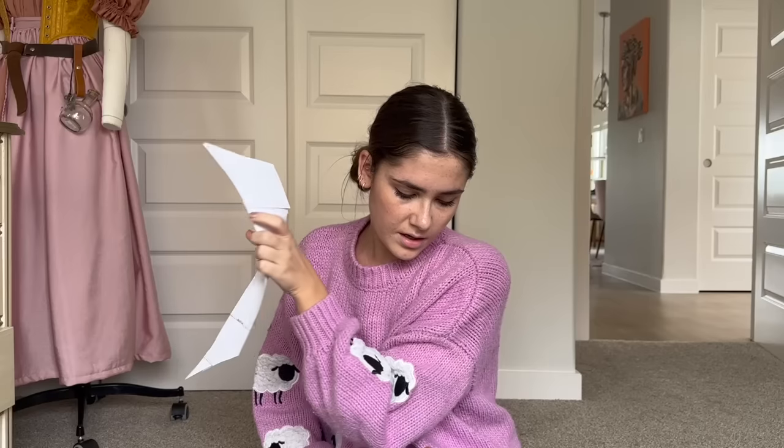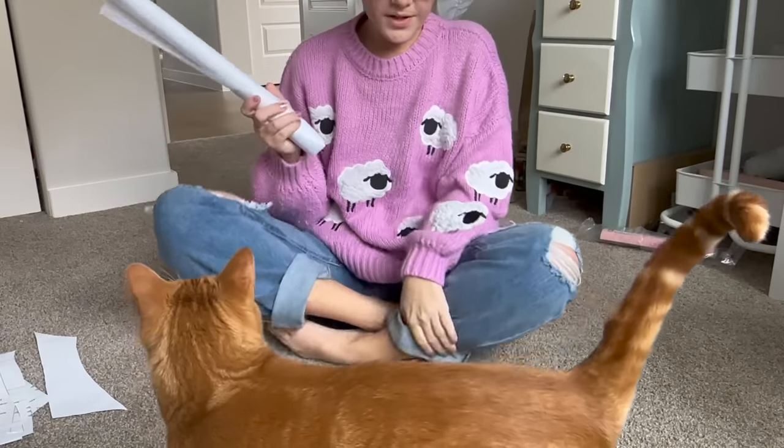My friend Helen is a pattern maker and I'm using her Guinevere bodice pattern today as the base for this dress. We're going to start out, cut the fabric, and have fun.